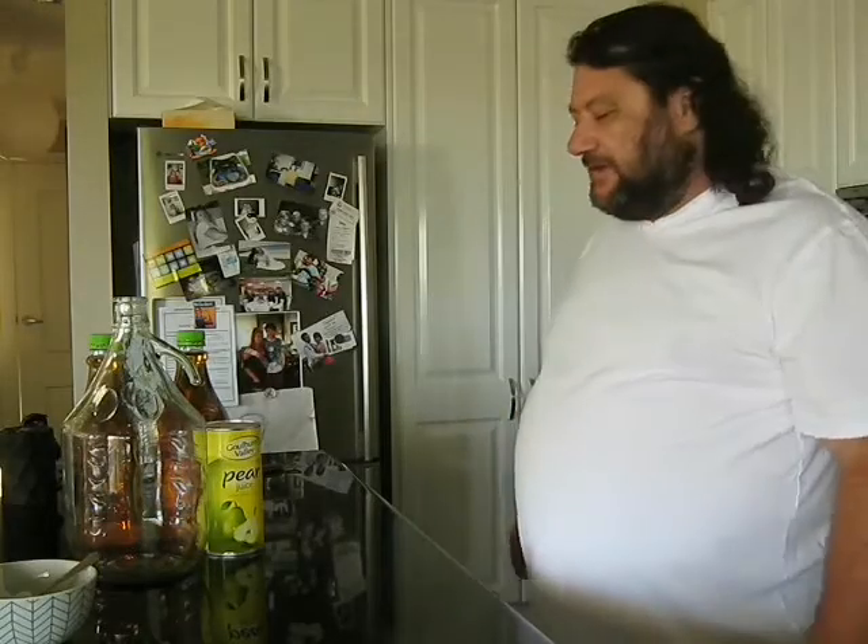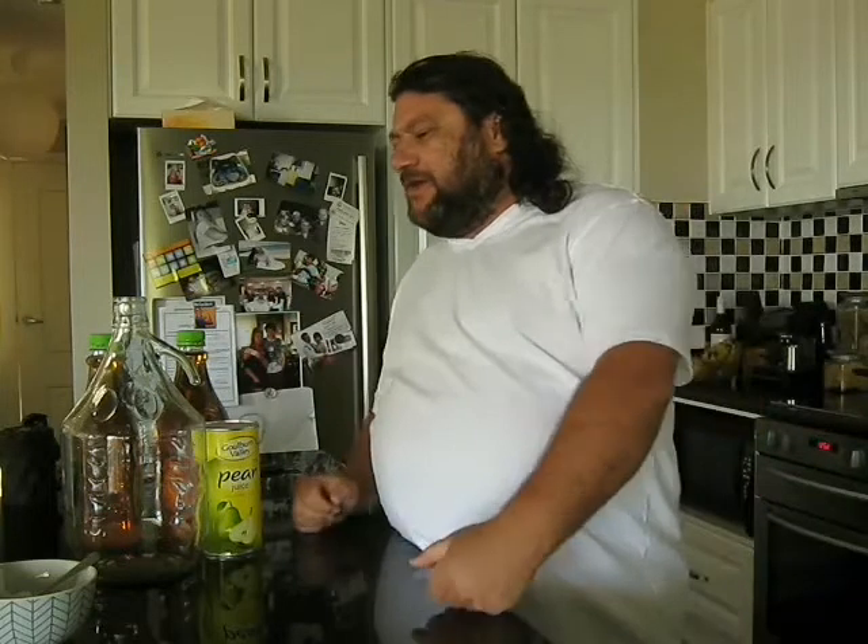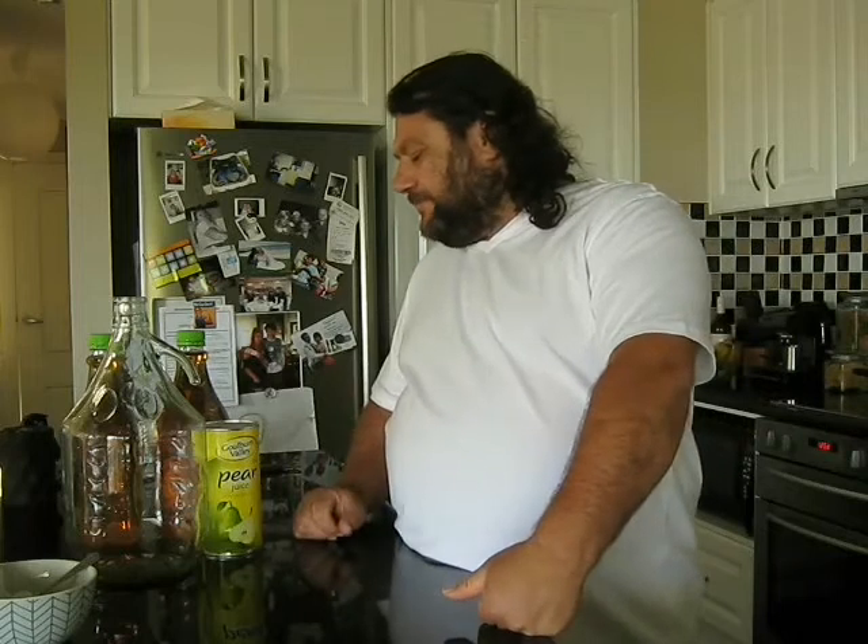Howdy folks, Little John here again. Another episode of Brew School, and today we're stepping away from the beer, still standing at the brewing firm. We're going to knock up a very simple, easy apple cider.